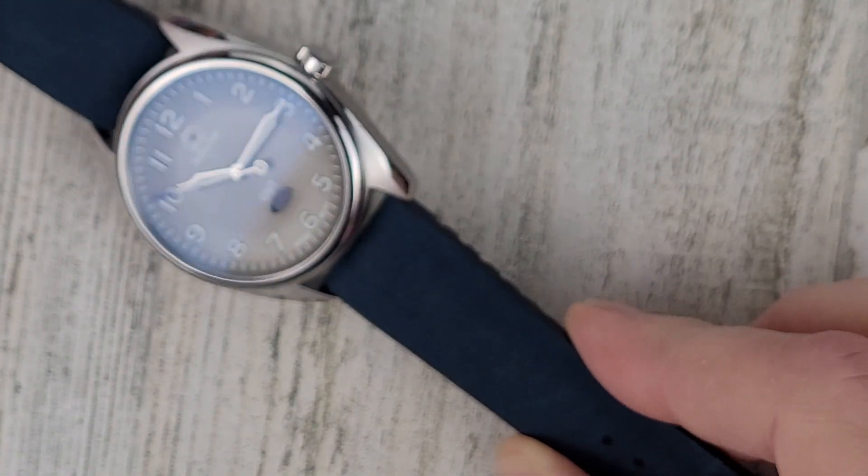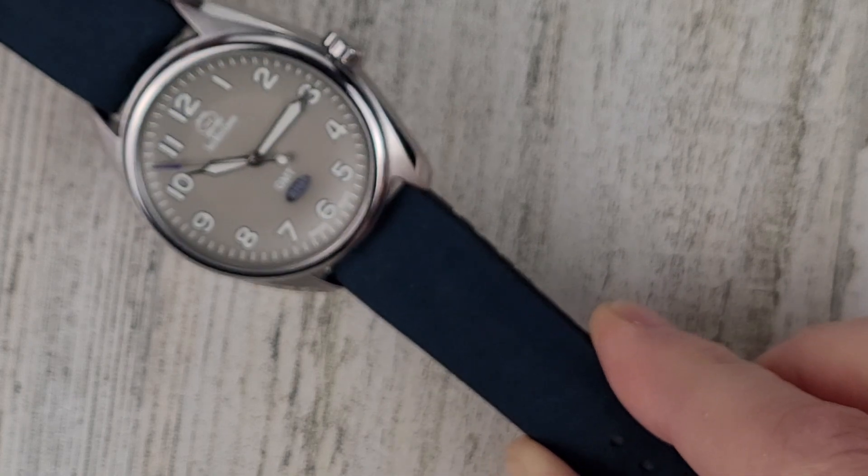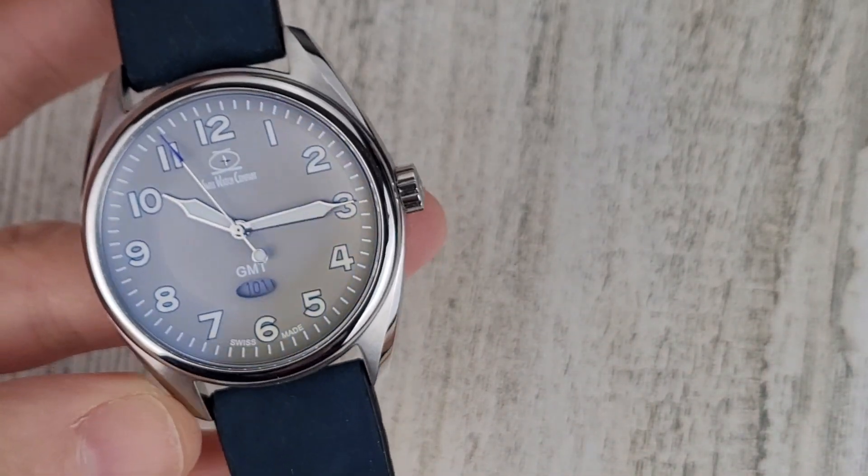The blue is not necessarily my style, but I like the combination of this. It's nice that they have different color options.